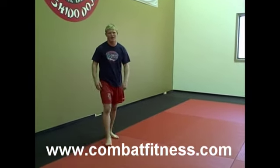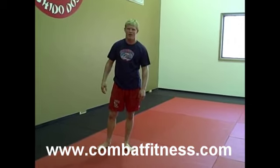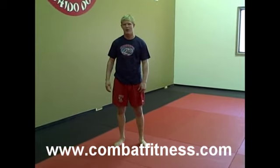That's your technique of the day, or exercise of the day. For any more information, go to www.combatfitness.com.